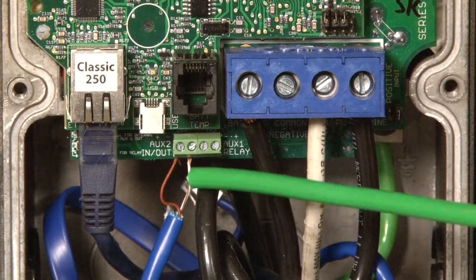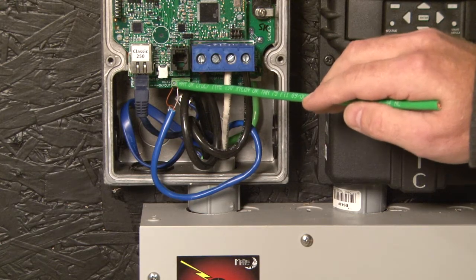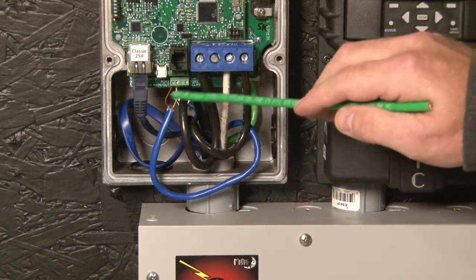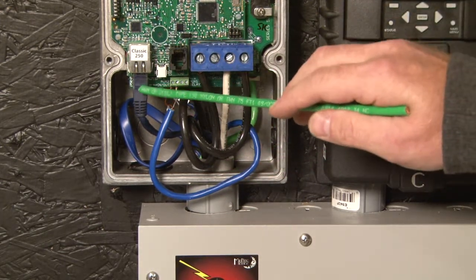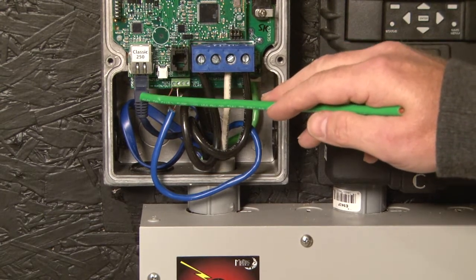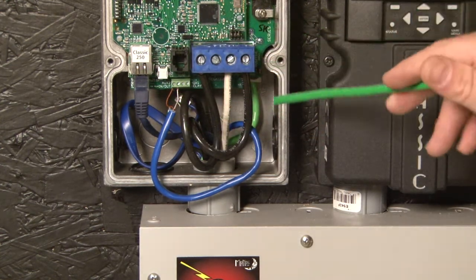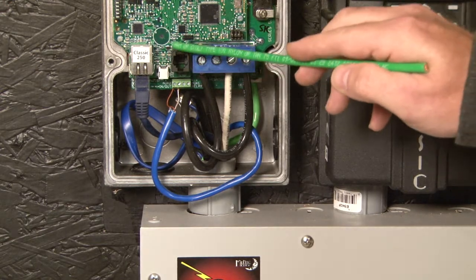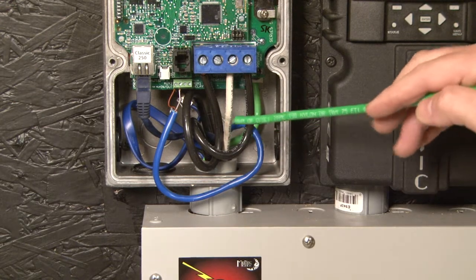Now moving over a little bit further, under aux 2, we have a blue signal wire here. This goes up to the clipper. This is what tells the clipper what to do when the classic is trying to control it — it sends a signal through this blue cable up to the clipper. Moving over a little bit more, we of course have our ethernet connection plugged in here. This is to monitor or manipulate this over the internet. We also have a few more jacks and jumpers on this board; we won't go into a lot of detail on those today. This is the battery temperature sensor. For everything else, please see the video entitled Jacks, Jumpers, and What They Mean.